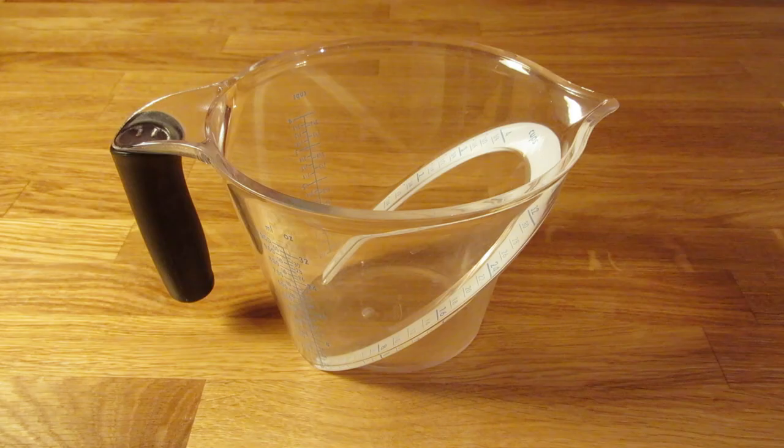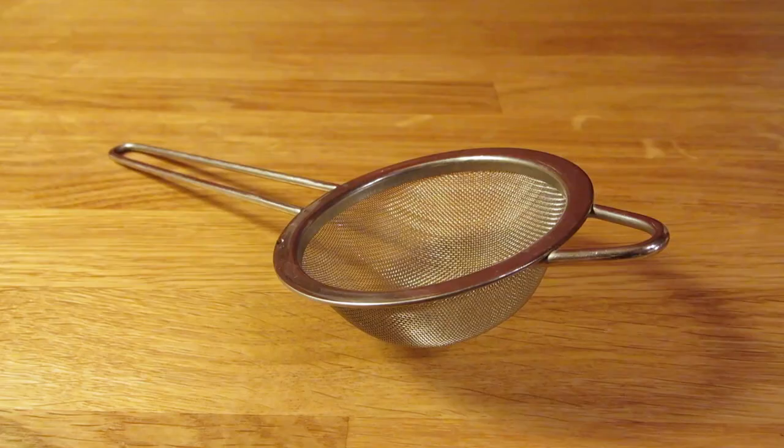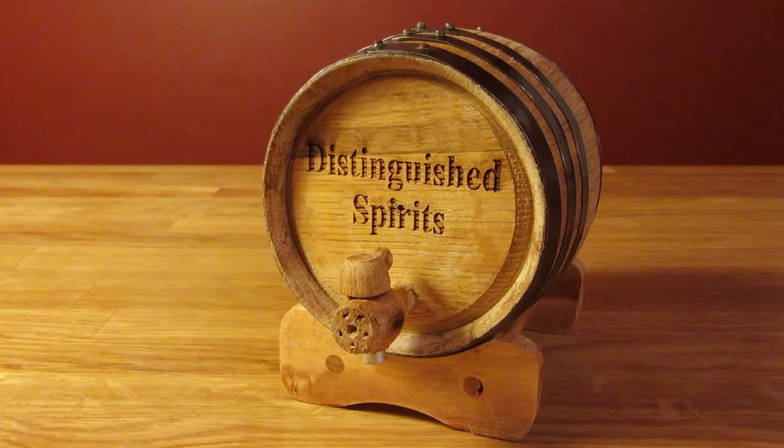For this recipe, you're going to need a large measuring cup, a bar spoon, a funnel, a fine mesh strainer, a bottle, a pitcher, and most importantly, a small oak barrel.